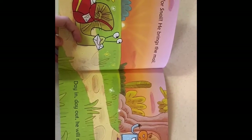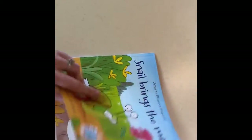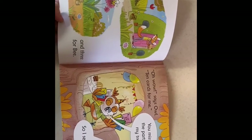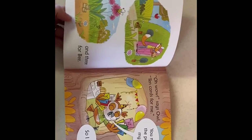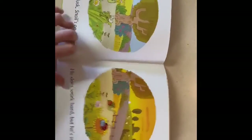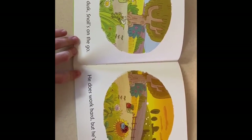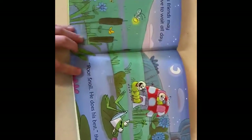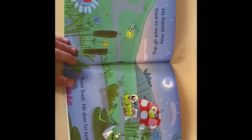Hooray for snail, he brings the mail — day in, day out, he will not fail. A box for fox and three for bee. Oh wow, says owl, ten cards for me. You missed the party in my tree. So I see. From dawn to dusk snail's on the go. He does work hard but he's so slow. His friends may have to wait all day. Poor snail, he does his best they say.